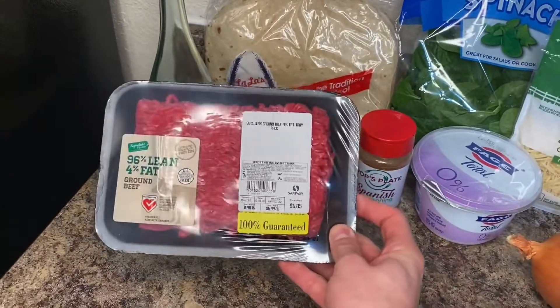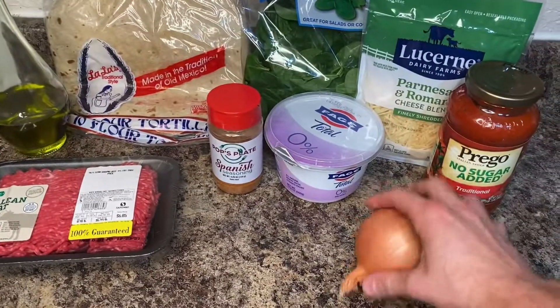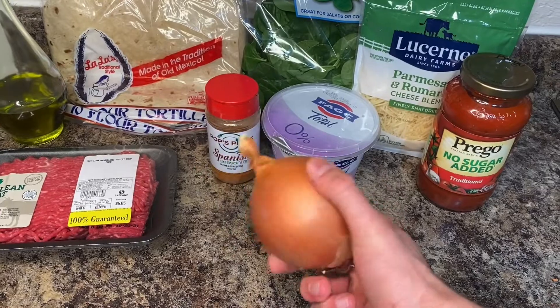Let's start out with a really lean ground beef, about a pound of that. Next, we're going to use this onion — about half of it, finely diced.